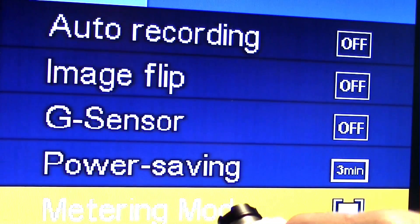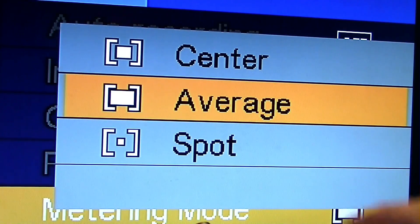There's also a metering mode where you can choose center, average, or spot metering. Spot metering might be useful if you have a bright light and a dark background and want to meter on the darker section you want to expose correctly.